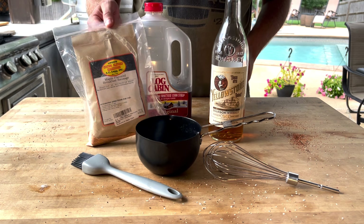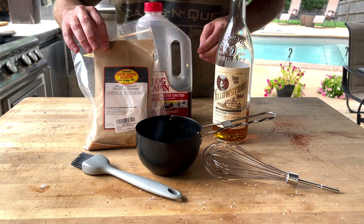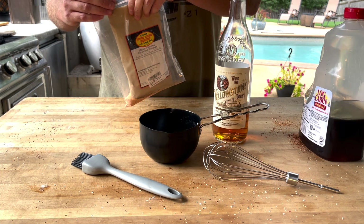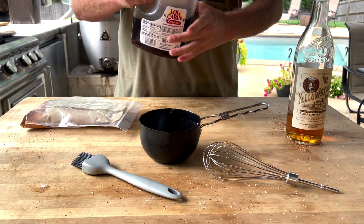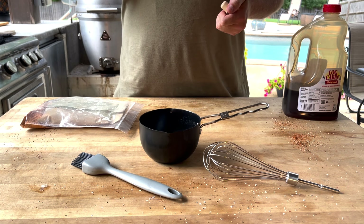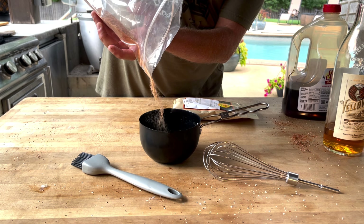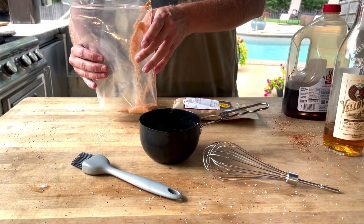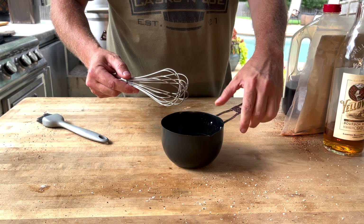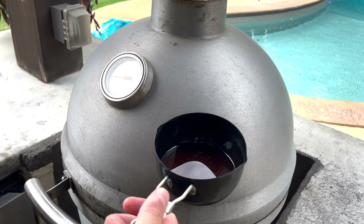Now that the salmon is coming up to temp, we're at about 120 degrees — 119, somewhere in there. You may ask, Justin, what is all this on the table for? Well, let me tell you — awesome bourbon, always good. That's Yellowstone, it's one of my favorite lower-end bourbons. Then we have some maple seasoning and some syrup — I didn't have maple syrup so we're going to combine all this into our little handy dandy pot and make ourselves a wonderful glaze. Let's get started — go with about that much syrup and that much bourbon.